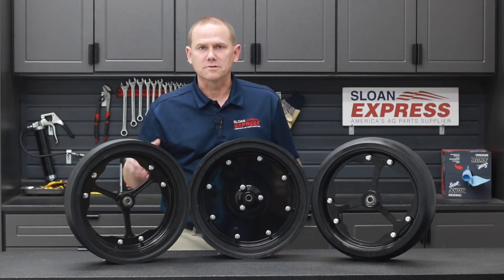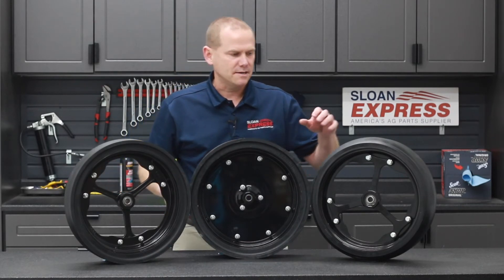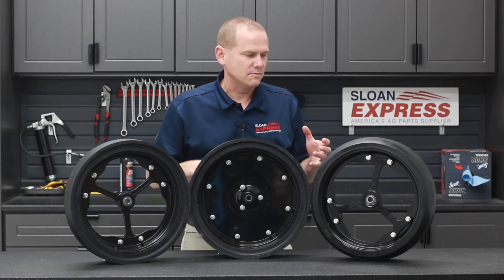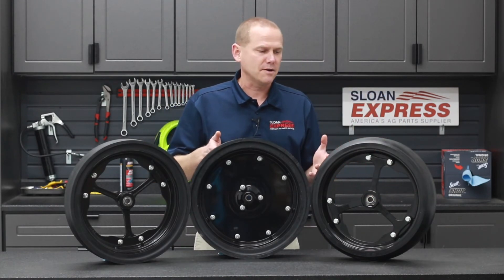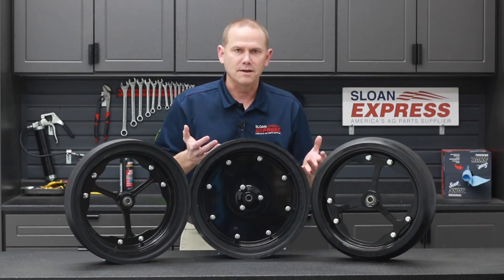It's made of ductile iron, so it's going to give you that structure and strength. On the back side — we have one over here — it has a snap ring in it. So if you happen to have a bearing go out, you remove that snap ring, pop the bearing out, put your new bearing in, and away you go.